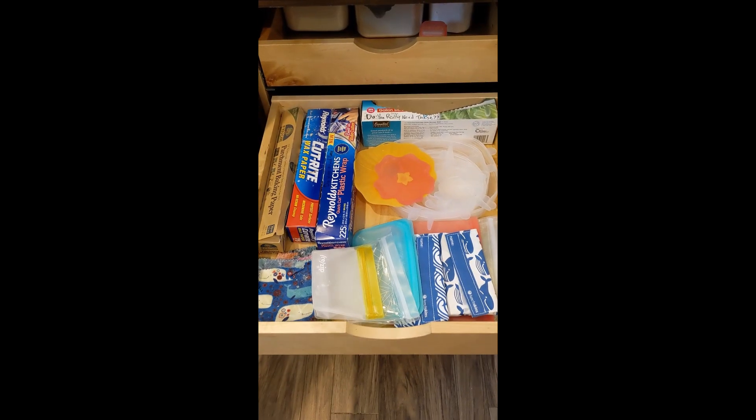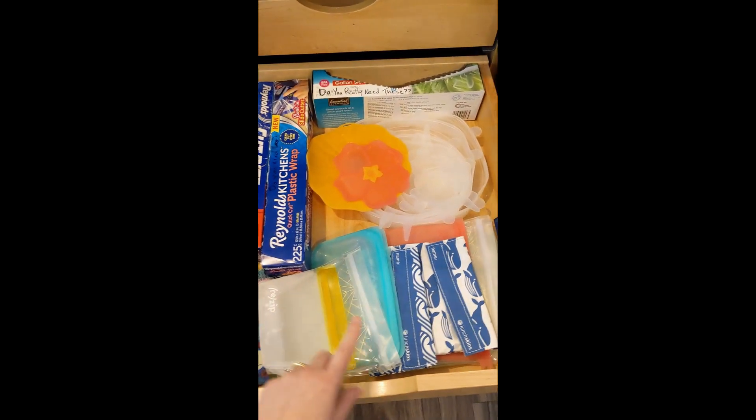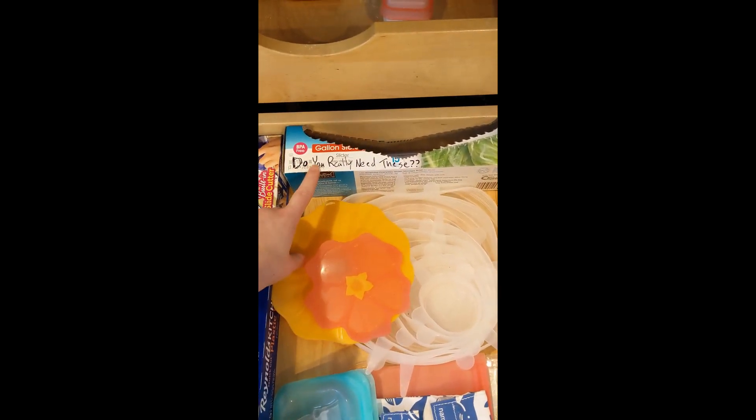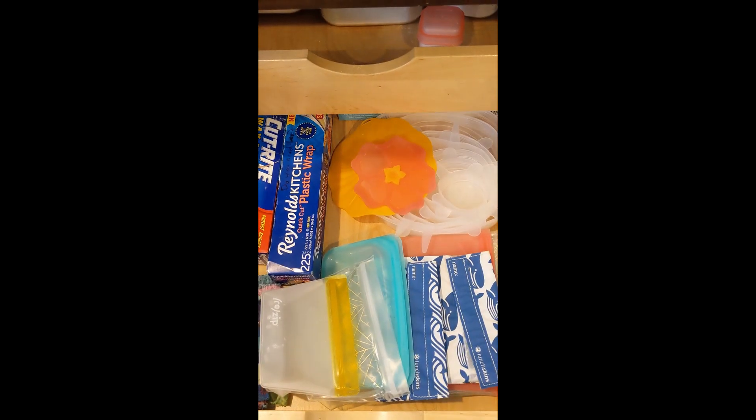For food coverings, we have our beeswax wraps, silicone lids, and I put the reusable baggies in the front. We still have Ziploc bags, but I literally wrote on there 'do you really need these?' and put them in the back. Make the greener option the easier option.